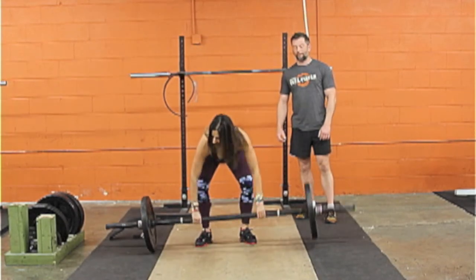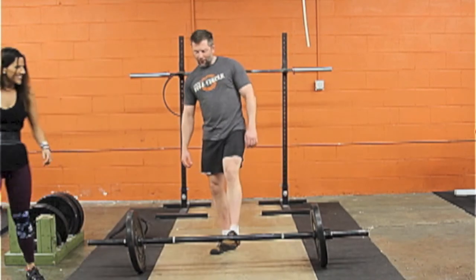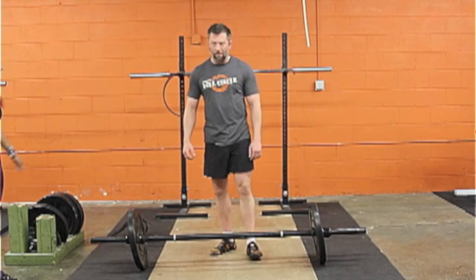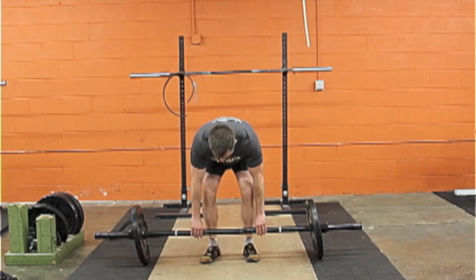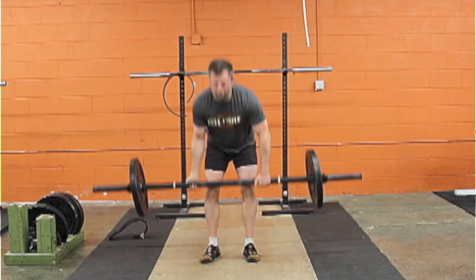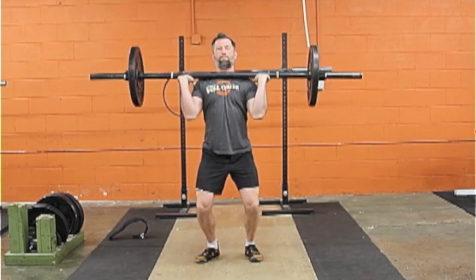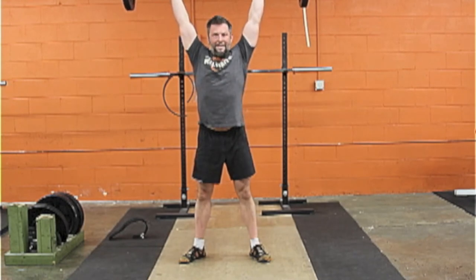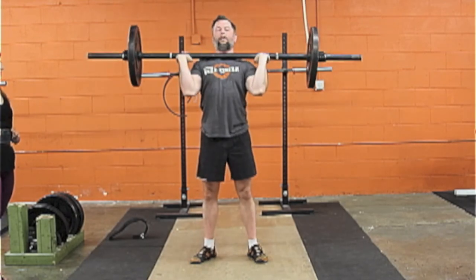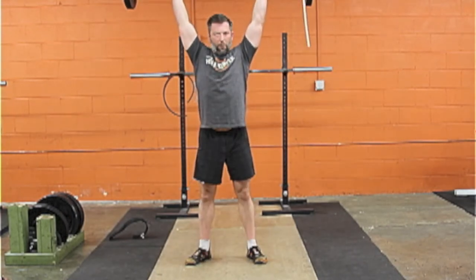For the power jerk, you're basically doing the same thing but you're going to re-dip. This is going to take a little less time to get to lockout, at least for the elbows, and a little less distance traveled to lockout. You're not done until you've got your knees fully extended, hips fully extended, arms locked out overhead, and you get your down command. It's still a very quick technique even with a little bit of foot movement — not that much slower than the push press.